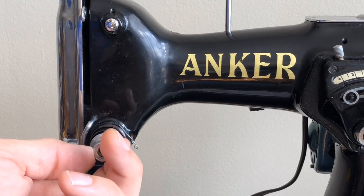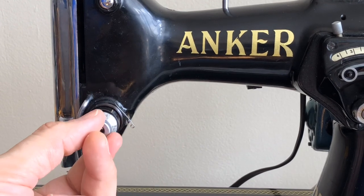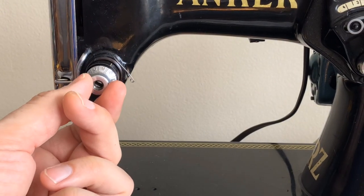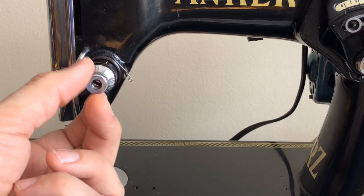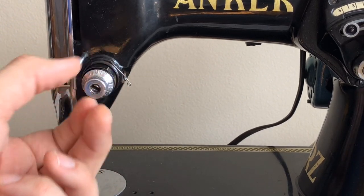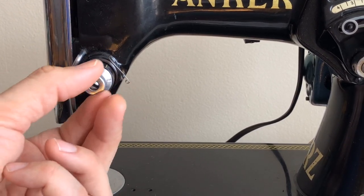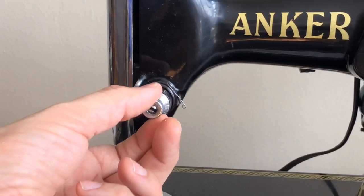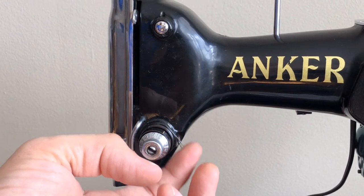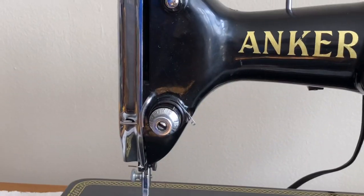The tension dial goes to zero and then it turns — it turns very smoothly. That's nice. It goes from zero to nine. I'm going to have to study and see if I can find out how this tension assembly works — what its design is like. I can move it, and maybe it's designed to be continuously variable. I don't know. The check spring is sitting over here — that's not what I usually see, but that could be normal. It's a huge check spring — about the size of a fishing hook.